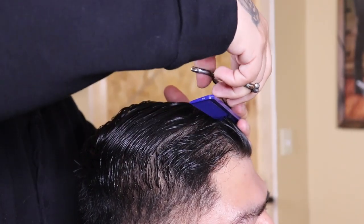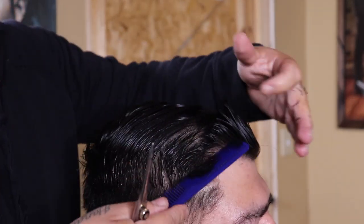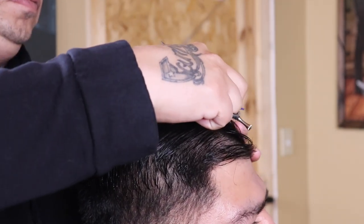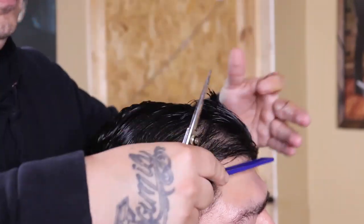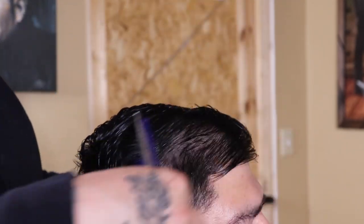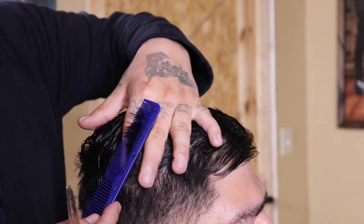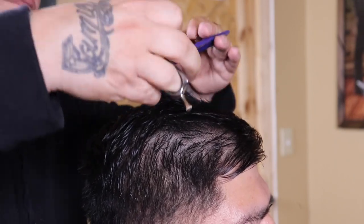Once I make that cut, I'll then pull up a new section right next to the section that I just cut using the same method. Once I cut that first section of hair, I'm then going to pull up a new section right behind the first section that was cut. And I'm going to repeat that process throughout this whole haircut.